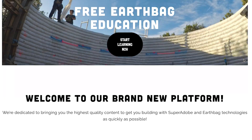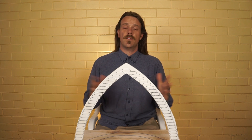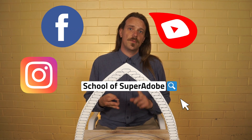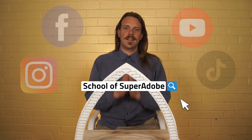Thank you everybody for tuning in to the very first episode of School of Super Adobe. Head to schoolofsuperadobe.com and sign up to our mailing list so we can email you directly when new episodes are released — I'm aiming to get one out a week. I'd also love a follow and a like on Instagram, Facebook, YouTube, and TikTok, all under School of Super Adobe. See you online — peace, love, and bag, baby!